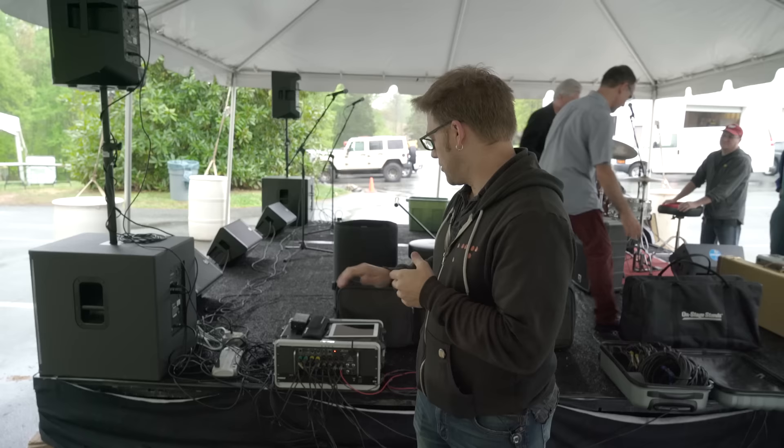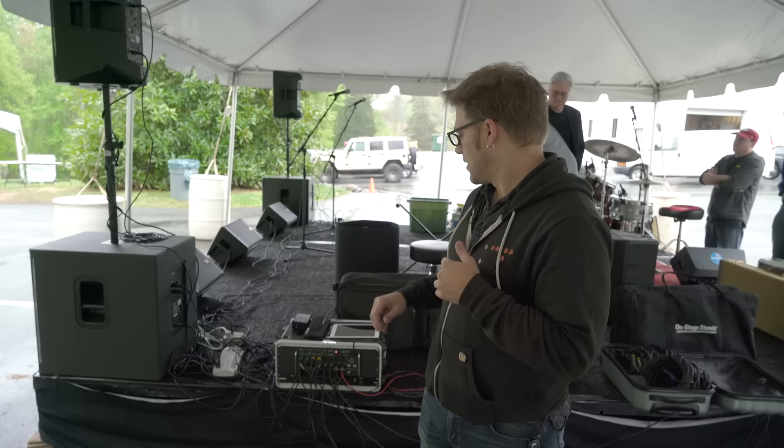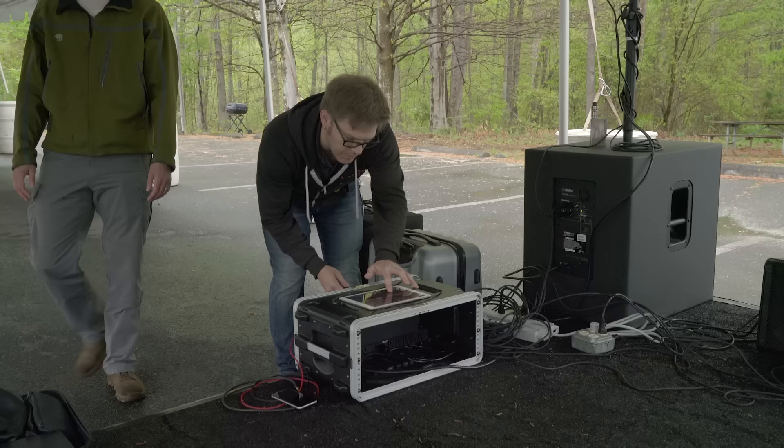Today we're using the Behringer X-Air. This is a rack-mounted unit which is fully controlled wirelessly by your tablet device. Today we're using an iPad for that, and the outputs can go into two different categories.